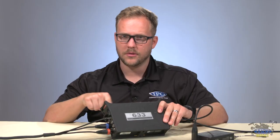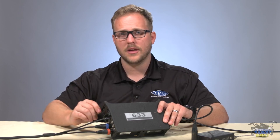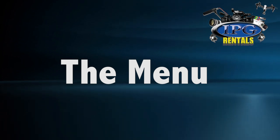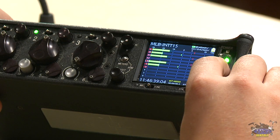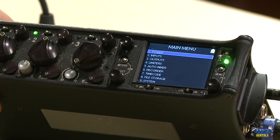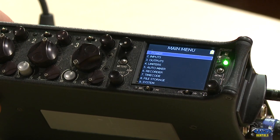So we've gone through the whole physical layout. Let's dive into the menu. I'll press the menu button right here — it goes from top to bottom. Let's start with power, number one.